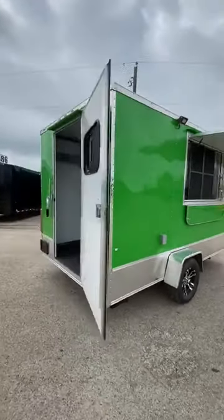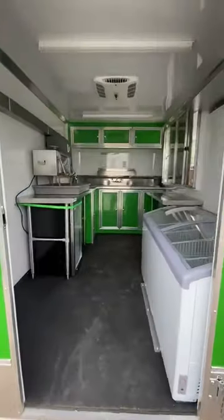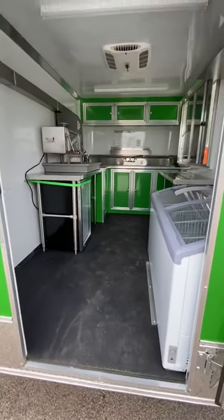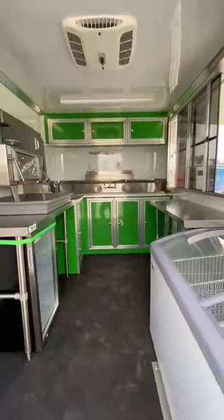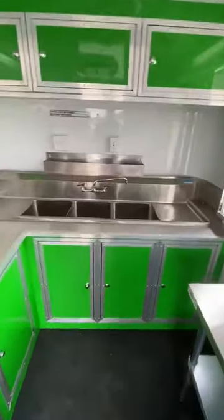On this one we have a window in the back door. This trailer has insulated walls and ceiling, aluminum wall ceiling liner, the Nudo rubberized grip tread flooring on dry max decking. We've got color matched upper and lower cabinets with a large three-basin sink with drain boards.